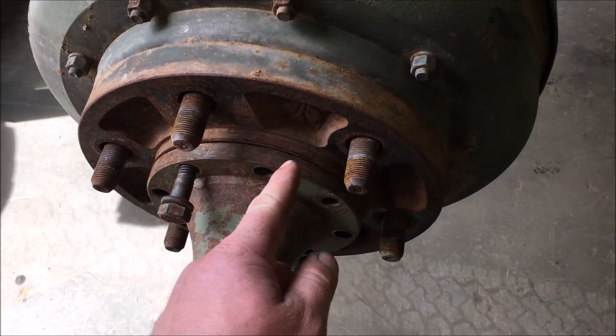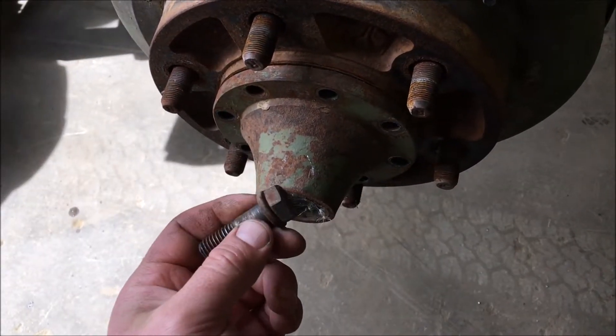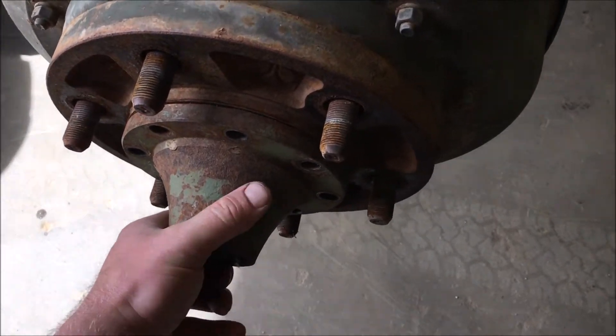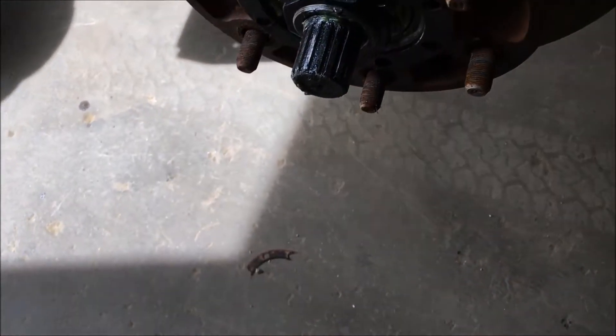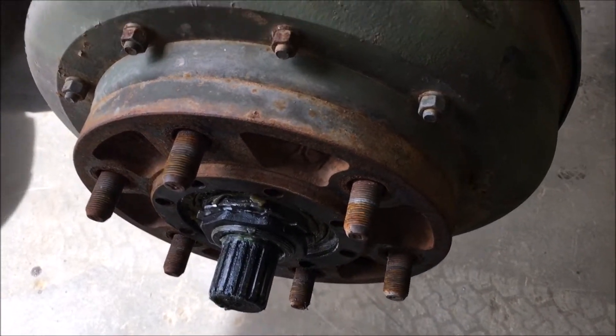The first step is to pull out the ring of bolts around the drive flange. Just a half inch bolt, so a three quarter inch wrench socket will pull them out. It should slide right off. There's a little gasket in behind there — sometimes you have to give it a little tap just to break it free.